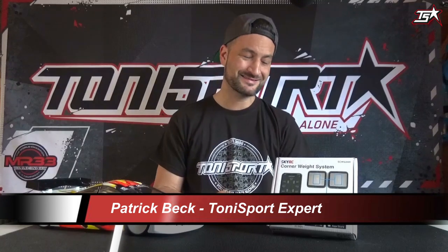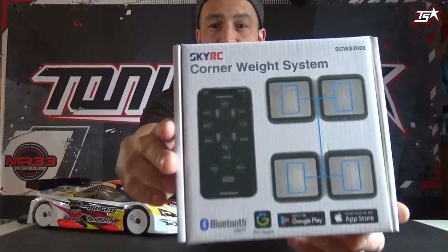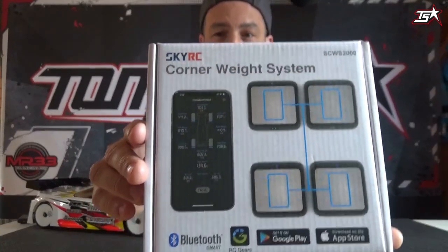Hello everybody and welcome to the TonySport Newsfeed. Today I'm back with another video for you guys and it is all about a new product from SkyRC: the brand new Bluetooth corner weight system which they just released a short time ago.